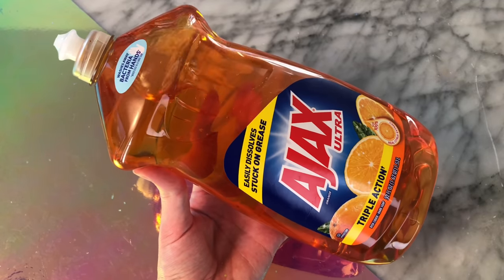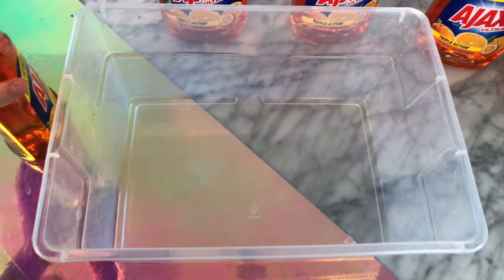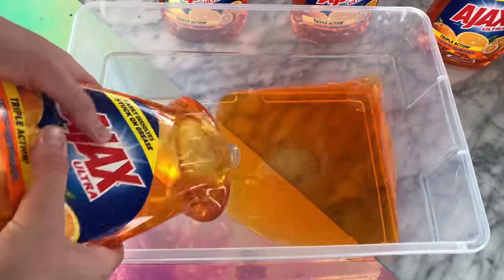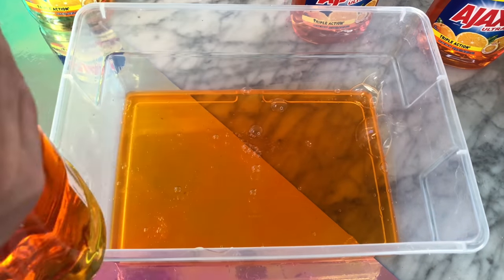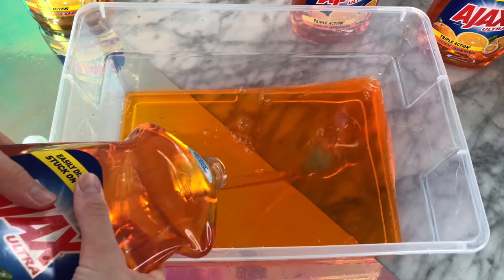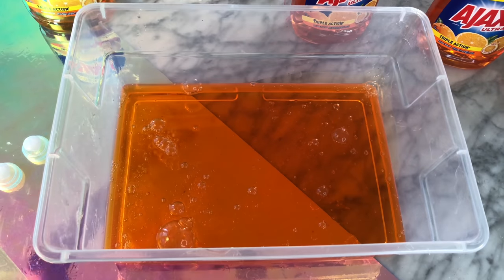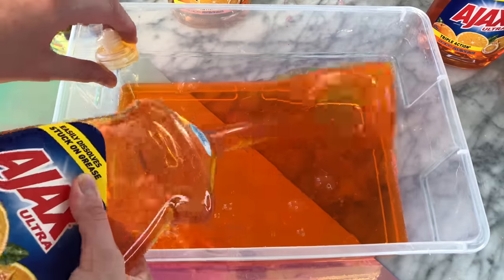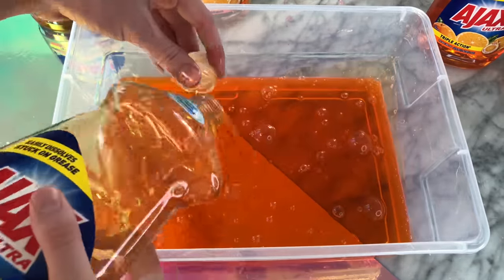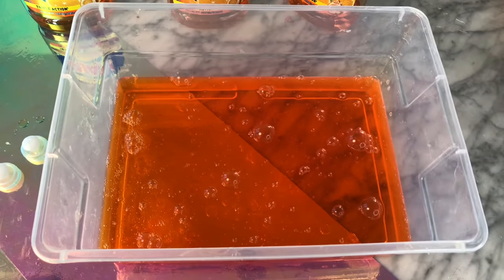A couple of months ago I was at Target and I picked up a bunch of different Ajax orange dish soaps and other dish soaps as well. I was thinking I'd do a video testing giant dish soap slime recipes, but I never got around to it. The dish soaps got put away in a cupboard in my slime studio and I kind of forgot about them. Then I received a comment for a dish soap no-glue slime recipe — specifically the Ajax orange dish soap slime recipe.